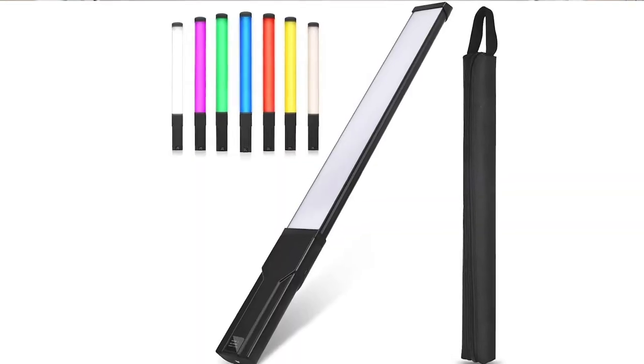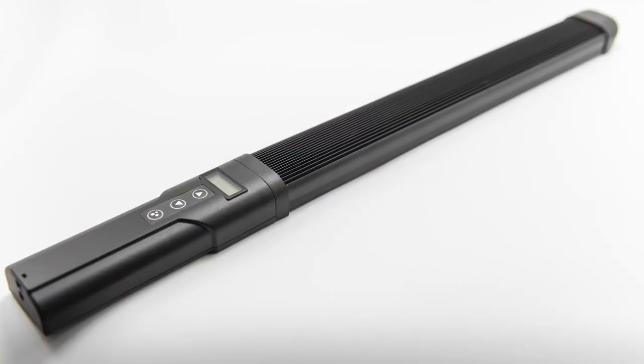Hey guys, it is crazy hair day at the studio today, but that is not what we're here to talk about. I want to show you a product that I'm kind of excited about — it's the Yesker wand light.